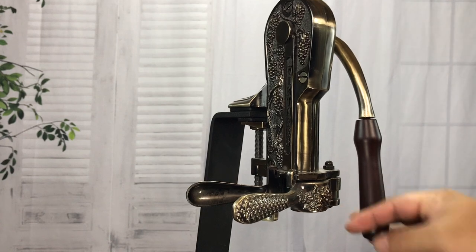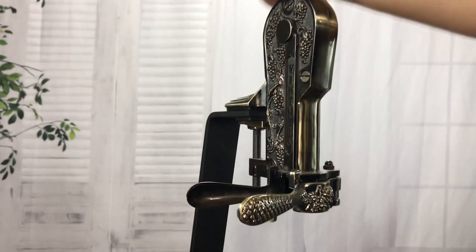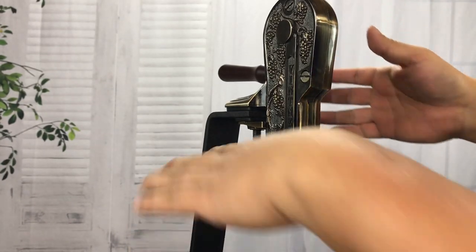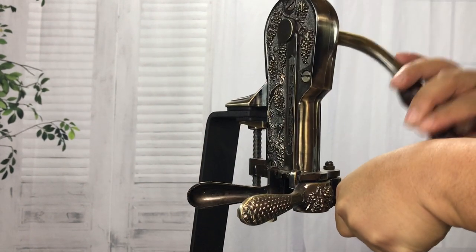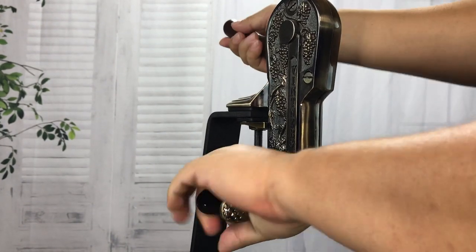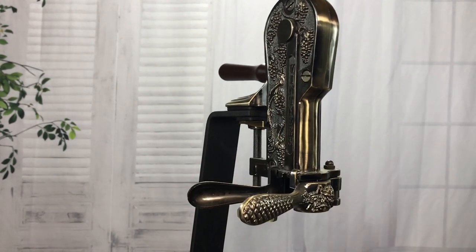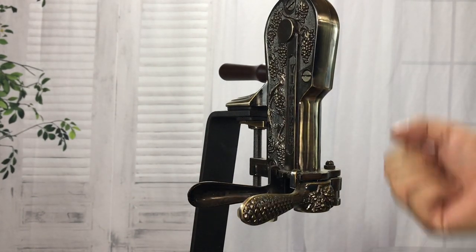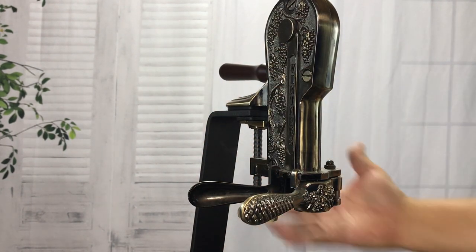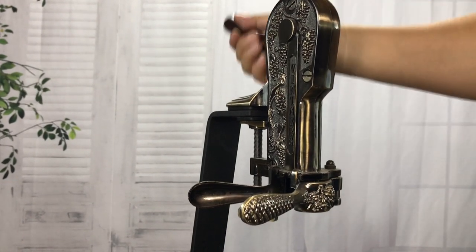My issue with this is when you're pulling down like this, you're kind of torquing the whole thing toward you. It would be nice if the handle were up front — I get there'd be interference there — but you're kind of holding the opener and twisting it directionally toward you, so you've got two forces moving in different directions. It's braced on this metal bar, but it would almost be easier to have both forces opposing each other directly.